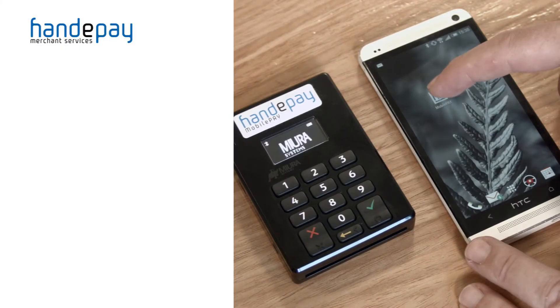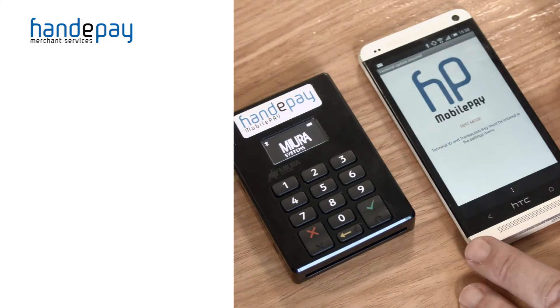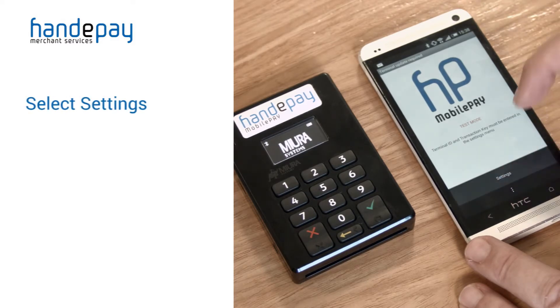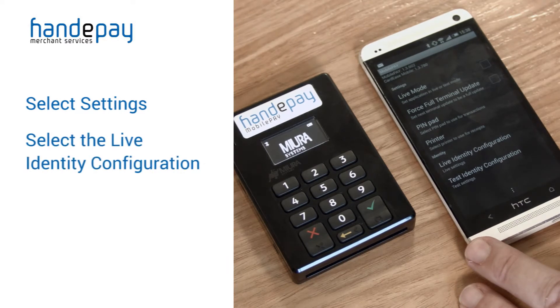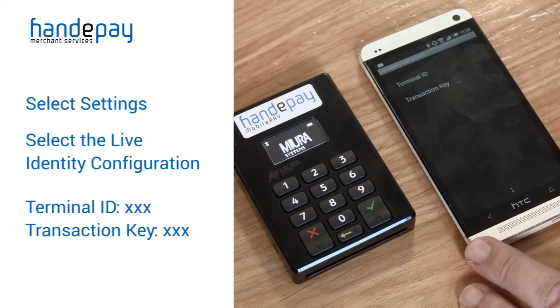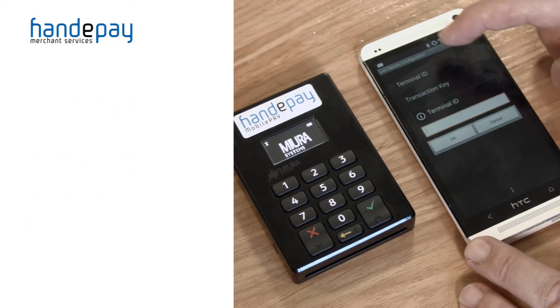With your app open on the Android device, select settings — either a picture of a cog or in this case three full stops in a row. Select the live identity configuration and enter the terminal ID and transaction key from the email sent to you by HandyPay.